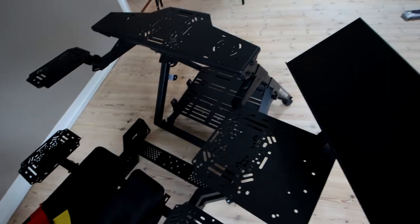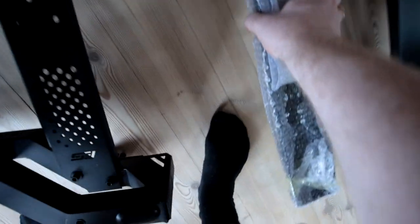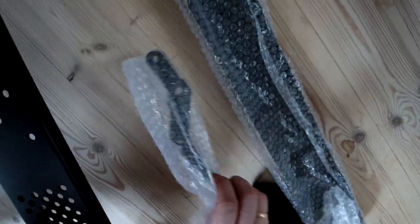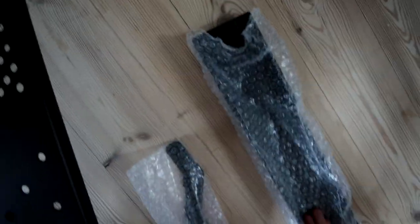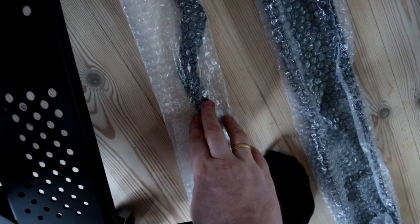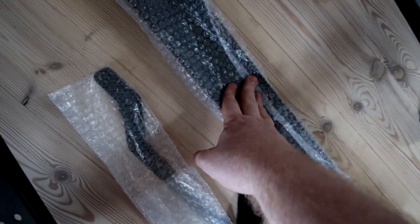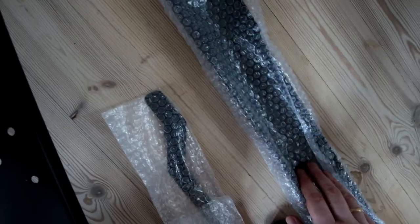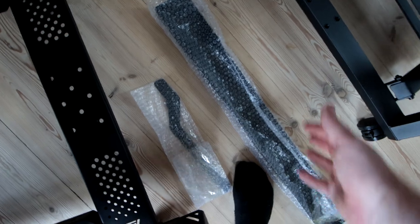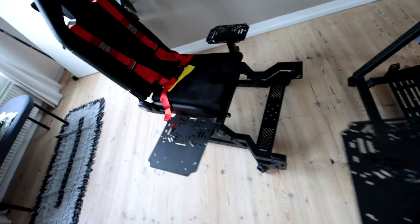One of the things you can do if you're using the stand alone — I haven't actually mounted this, it's still in wrap — but it comes with a little channel that you can mount with these brackets. The intention is you drive your caster wheels from your office chair into this little tray, and that prevents your office chair from moving around if you're using an office chair and not a flight sim chair.